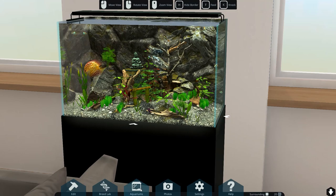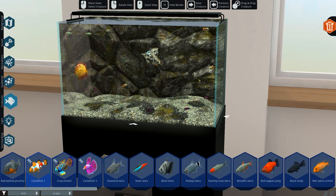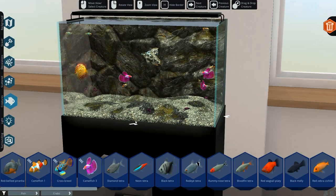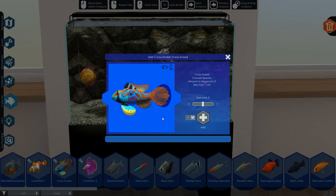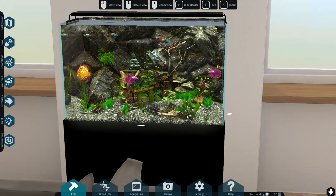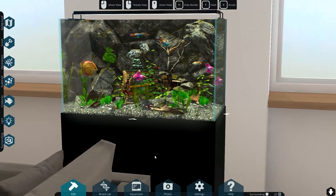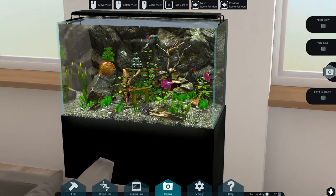Now can we actually bring them in here? Go to edit and create. Look at that - we have our crossbreeds and we definitely have our Camelfish. Let's put three of them in. Lovely! Then we have our Camelfish2 crossbreed which is a bit bigger - let's put two of them in. It's quite populated but I think it's good. Now we can just go to photo mode and have a look.